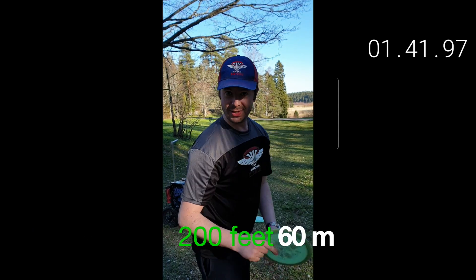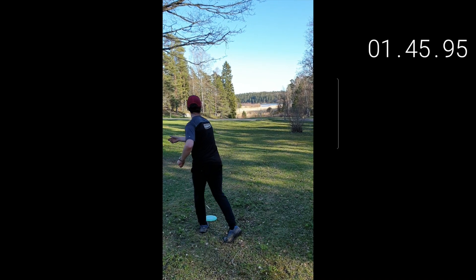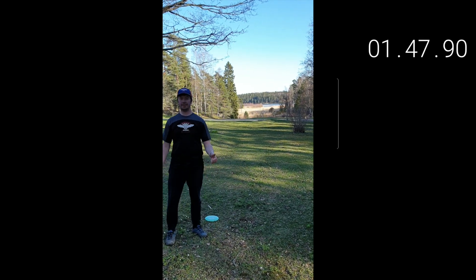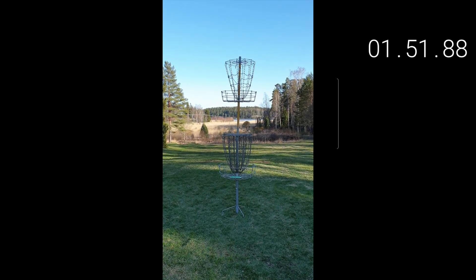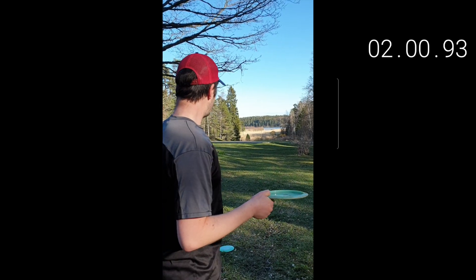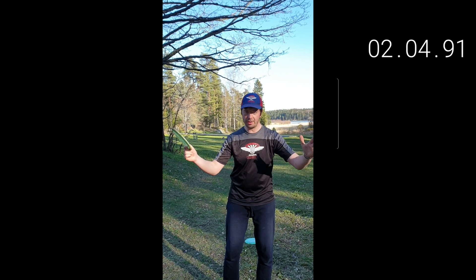200 feet — this is for you, Sexton. That was 200 feet. Well actually, if you're really precise, 190 feet, but who cares about 10 feet anyway. So now let's go to 300 feet — or actually 290 feet — let's call this 300 feet. Let's go!